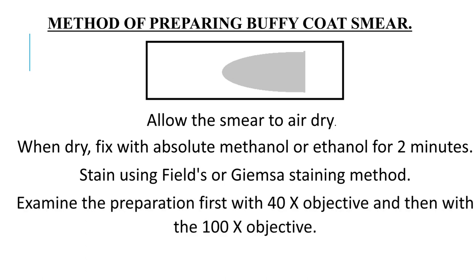Stain using Fields or Jeansar staining method. Examine the preparation first with the 40x objective and then with the 100x objective.